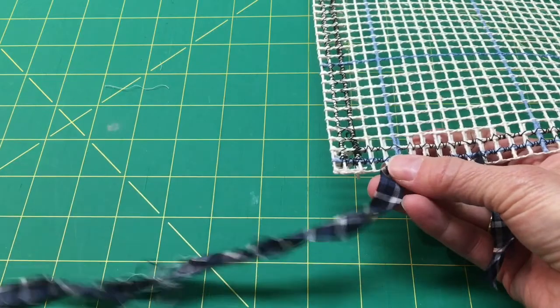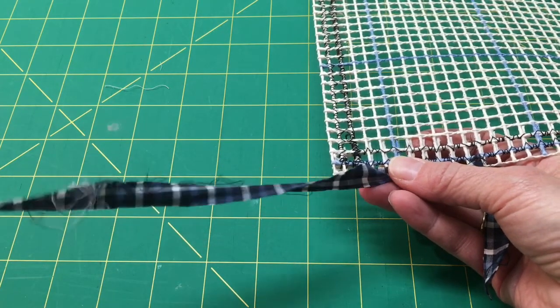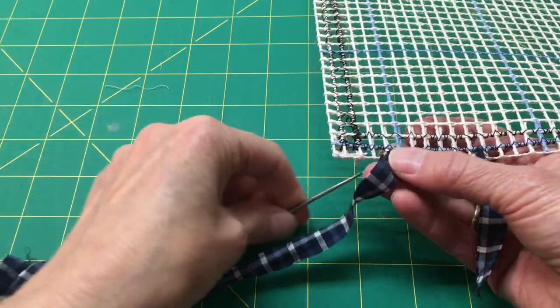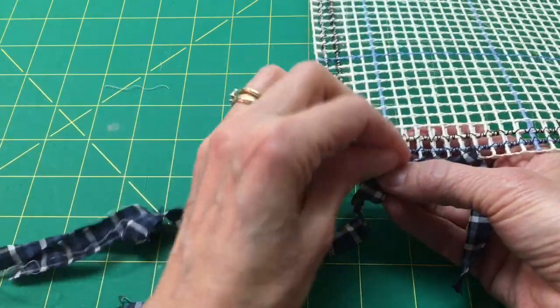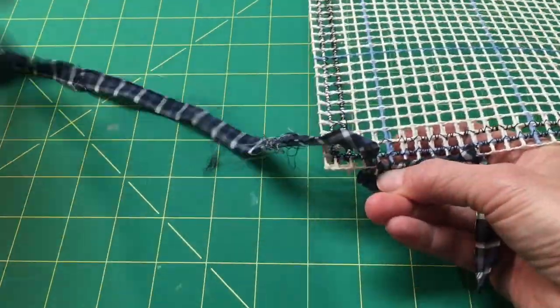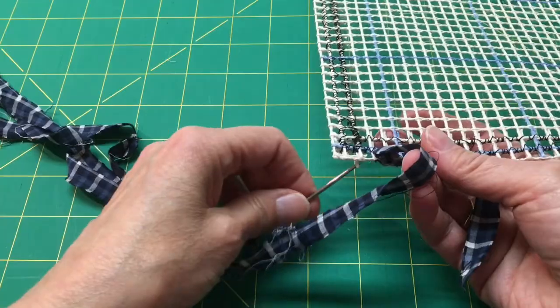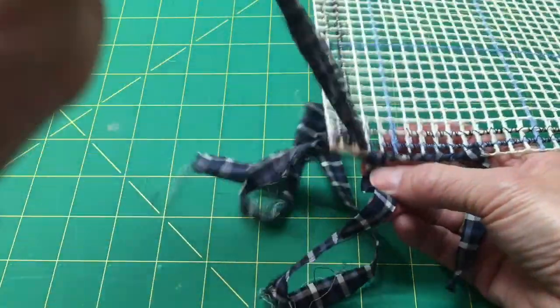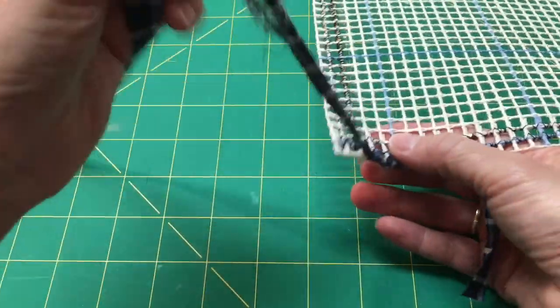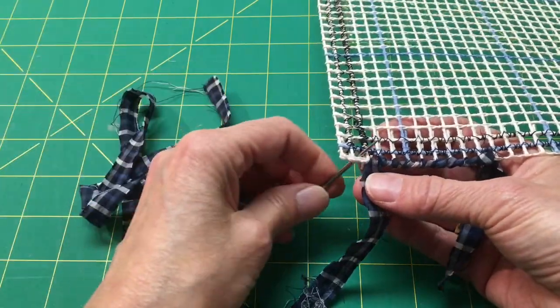As you're approaching the corner, you can untangle this from time to time — it may help. Or just retangle it in a different way. Each box. Now it's going to get a little tight in the corner.